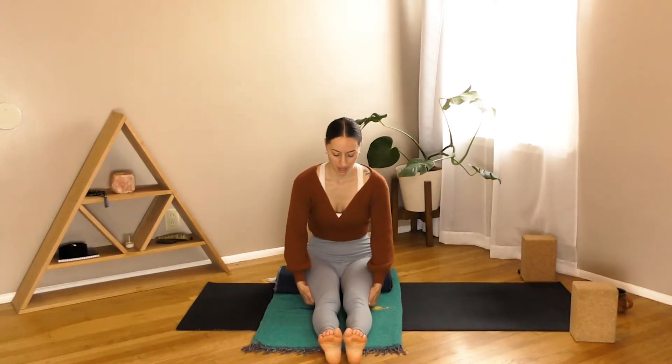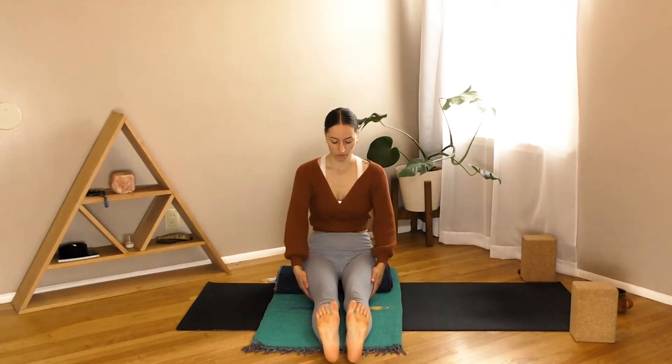We'll prepare to come into our breath practice. The breath we're about to explore is called Chandra Vedhana, and it translates into 'moon piercing breath.' There are two different ways we can explore it and I'll show you both of those.